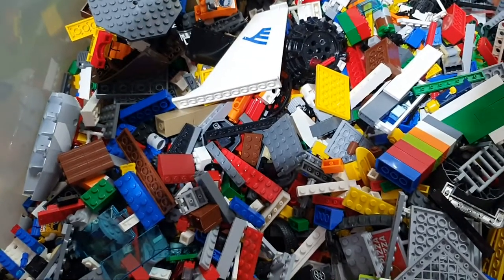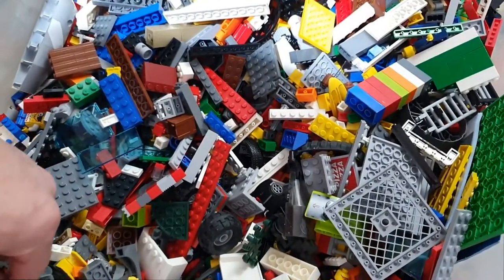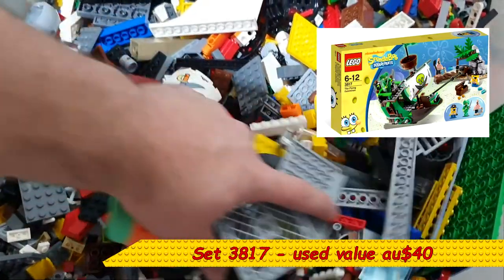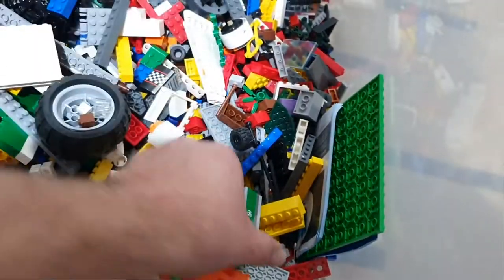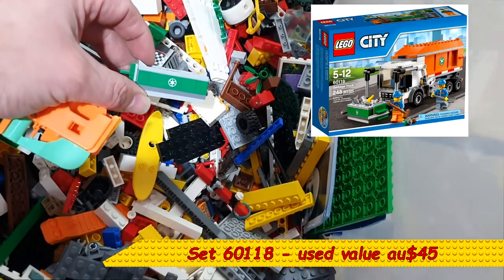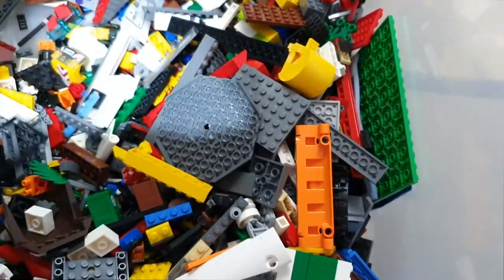That doesn't look like Lego - looks like a printer cartridge. Sticker sheets, some used, some not. Recycling truck. Okay, so that is bag one.